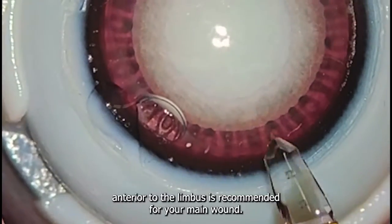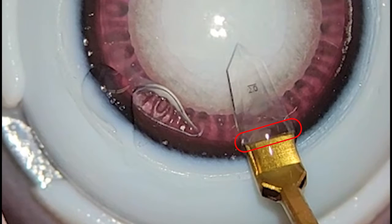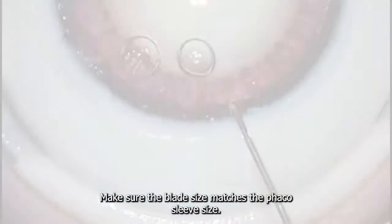A single plane incision, anterior to the limbus, is recommended for your main wound. Make sure the blade size matches the phaco sleeve size.